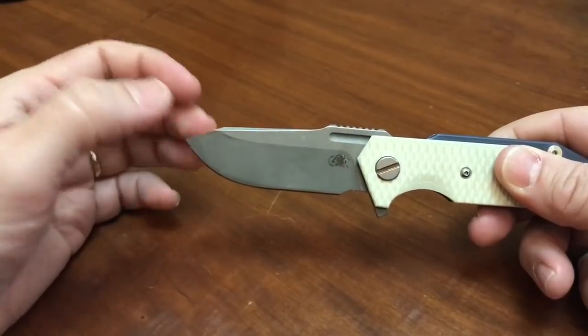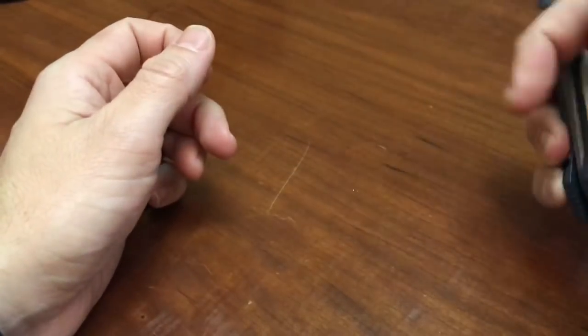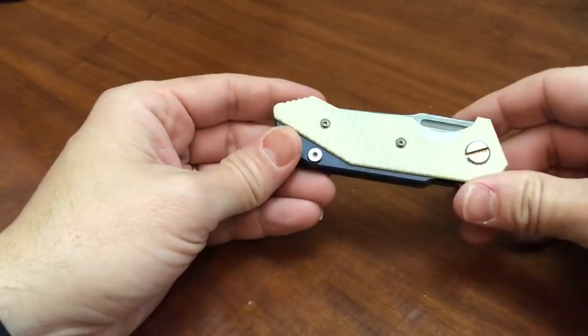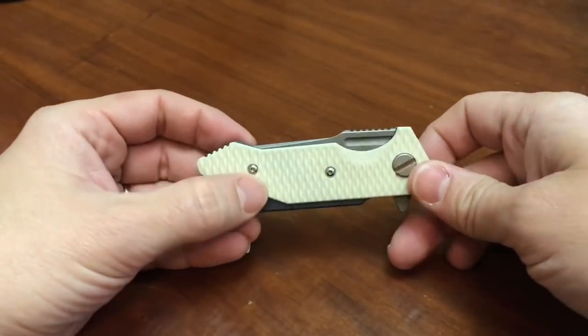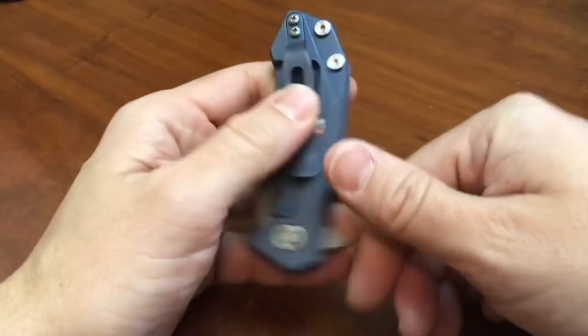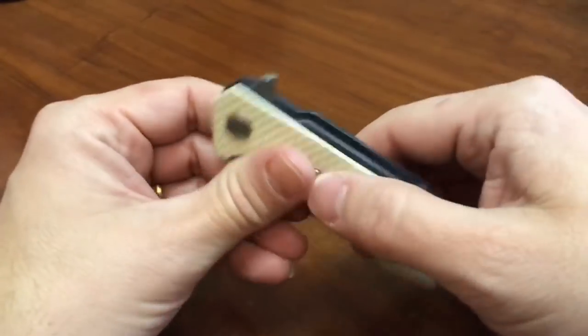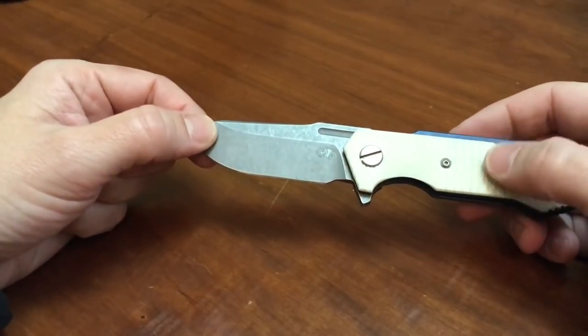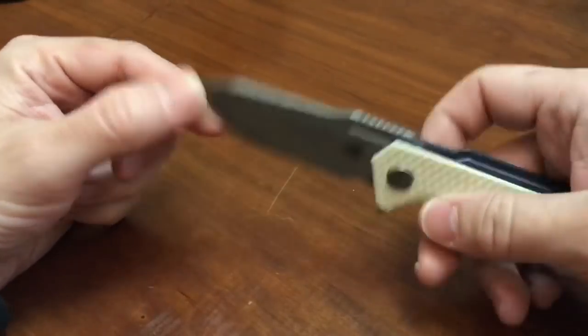It runs S35VN blade steel and as you can tell it has a little G10 overlay which I think is relatively stylish. This is sort of a cream color — hard to tell — and the anodization is blue. I had a review sample that was black with titanium, and they also make ones that are all titanium, but I do like the G10 as it gives a little more texture.